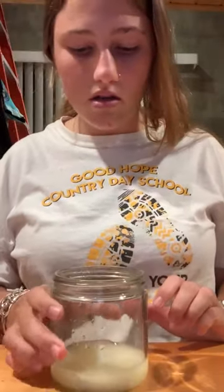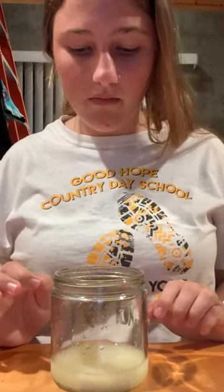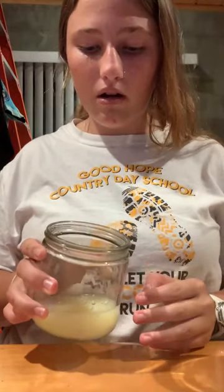Nothing really is happening to the other chalk — it's just sitting there. Very few parts of the chalk are coming off, but very slowly. That might be my fault because I didn't cover it completely in petroleum, but if I had covered it, it probably wouldn't have been affected at all.